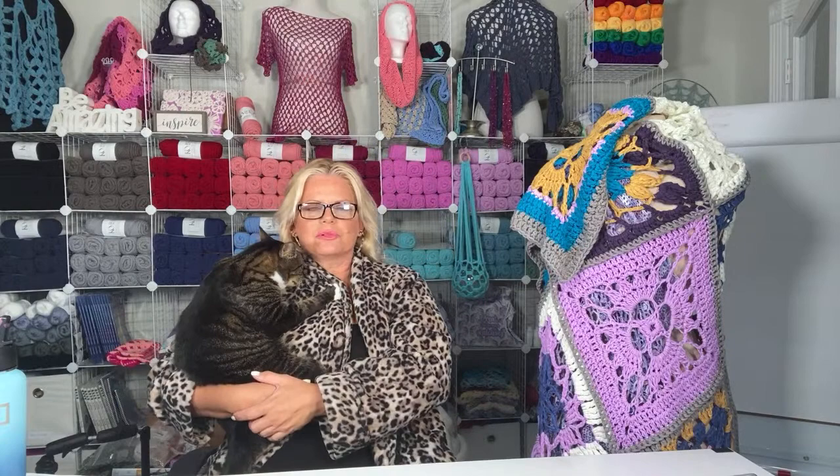Baby Bjorn needed some extra TLC this morning, so he was trying to climb up on me in my dress, and I had to go grab my robe so that he wouldn't hurt me. He wasn't taking no for an answer, so I figured it was going to be more awkward to do the podcast with him begging me than to just let him go. So I'm going to be in my robe for a minute. Happy Friday, everybody.